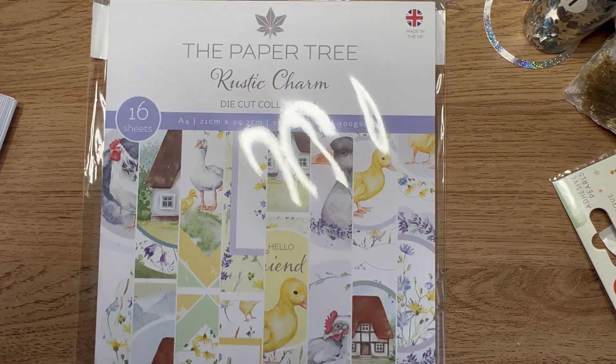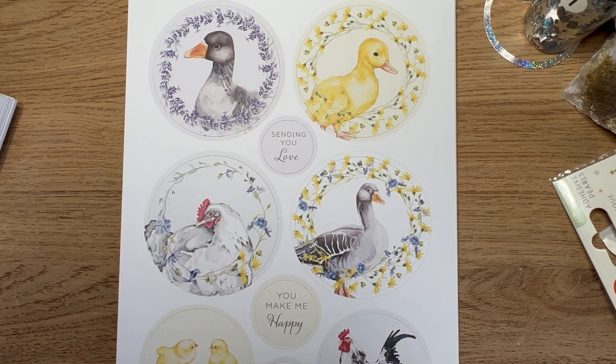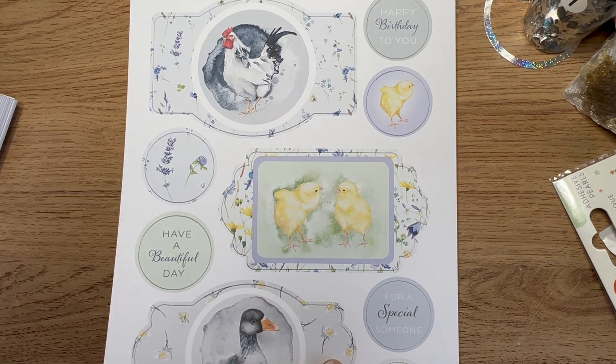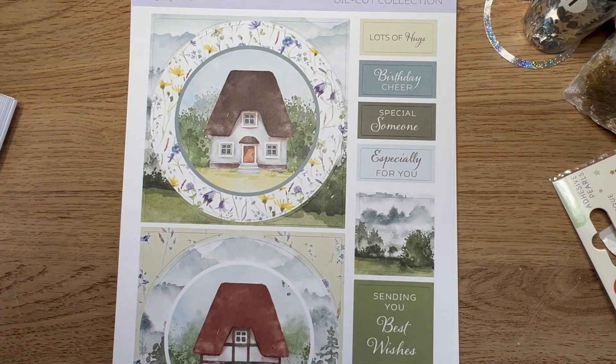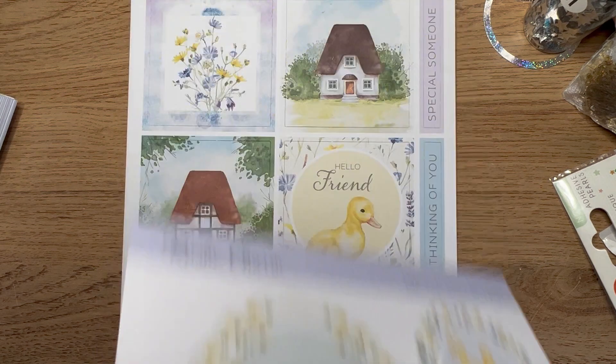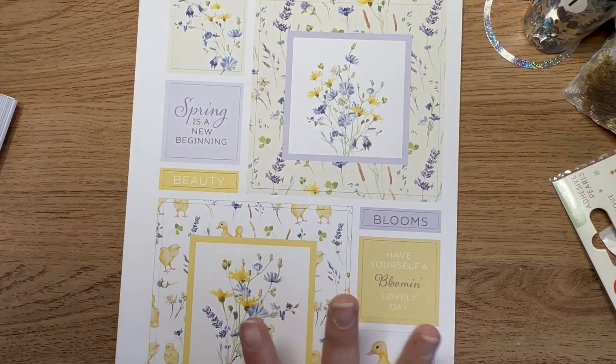Then I picked up Rustic Charm - again 16 sheets, A4, single-sided, 300gsm, just two pounds. I went a bit wild and picked up one of everything I could. I couldn't remember when ordering if I had this one or not - it's definitely one I've looked at. But the images are beautiful - those gorgeous chicks are going to be perfect for springtime. Just look at those houses! You get two of each sheet, so there are plenty of toppers to go around, including square die cut ones. It just screams spring.